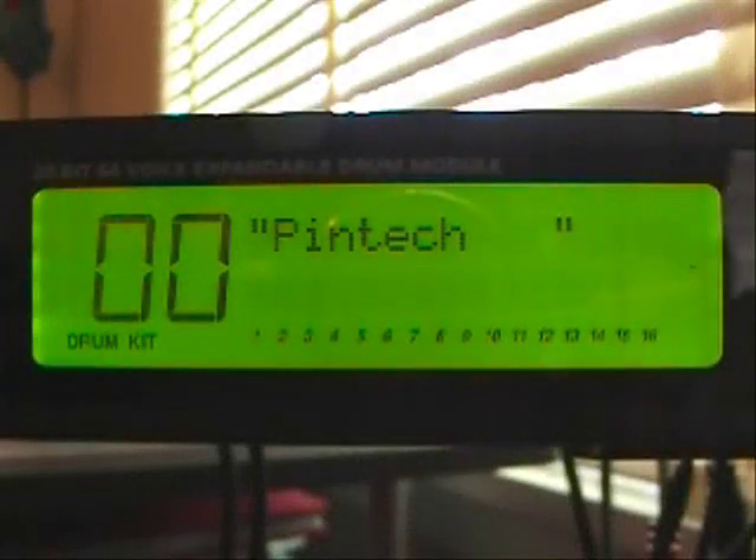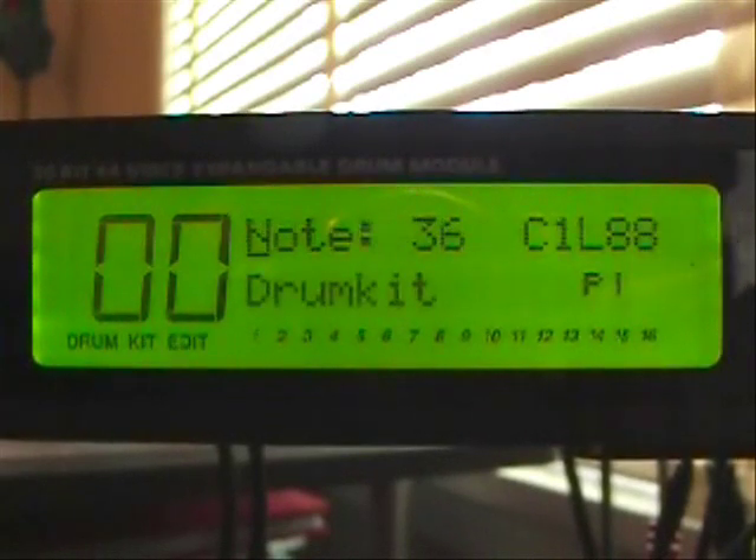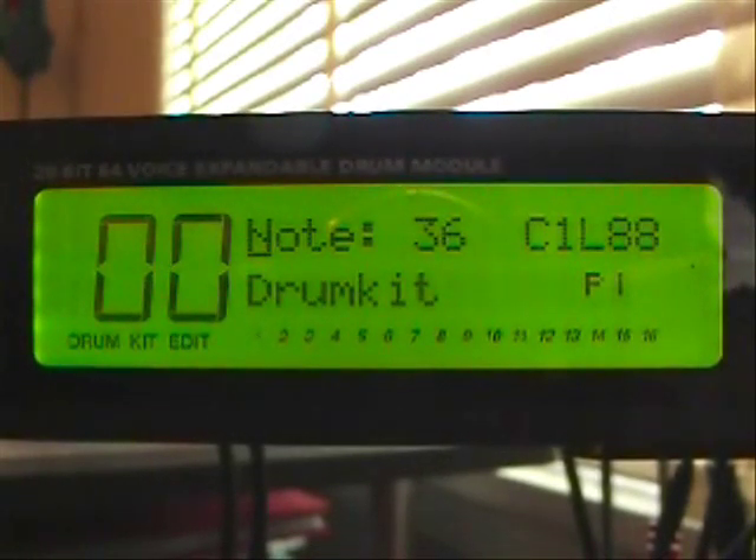To get to the module settings, you're going to press the trig button on the DM Pro module. We're going to start off with number one and go in order.